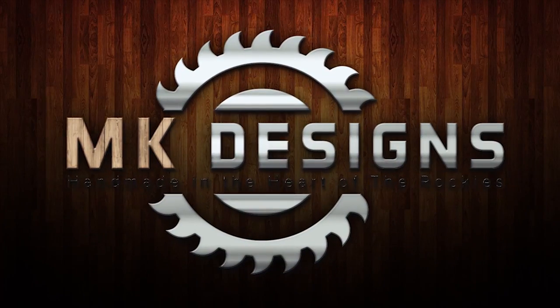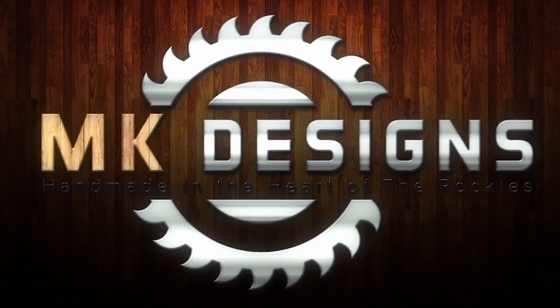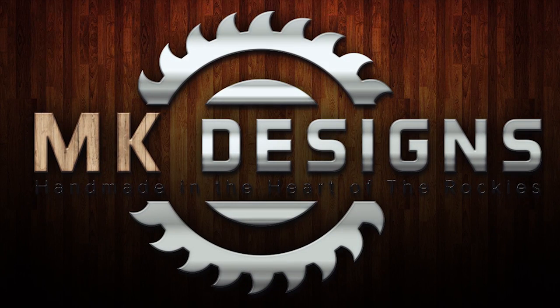I've got to clean my plates. Hi guys, so for those of you that don't know, my name is Michael and I am the woodworker for MK Designs.